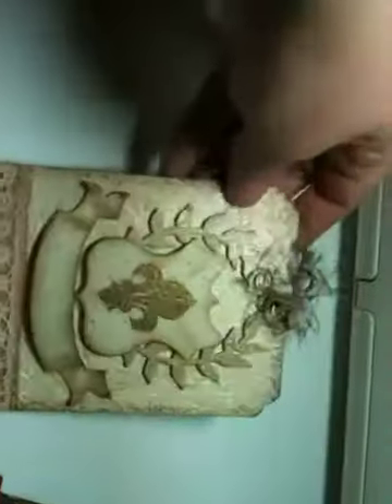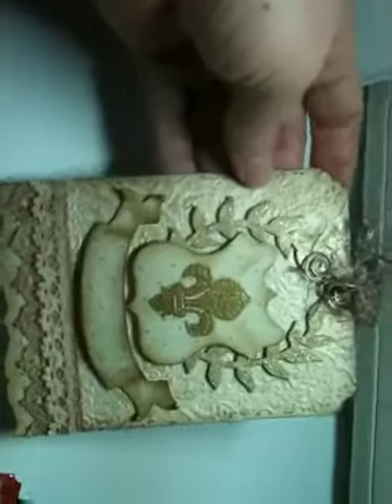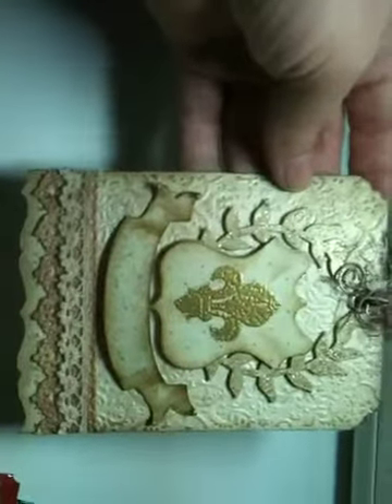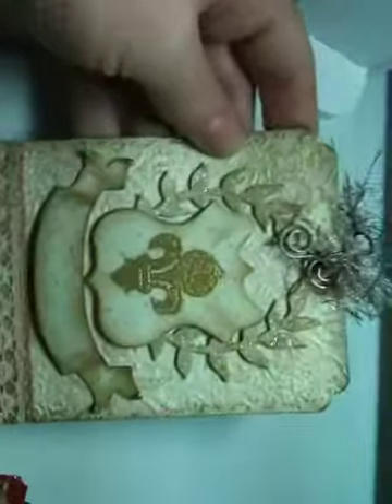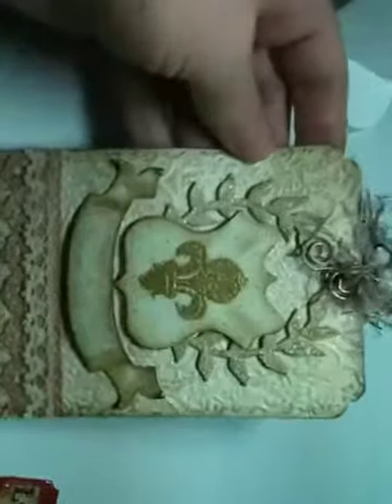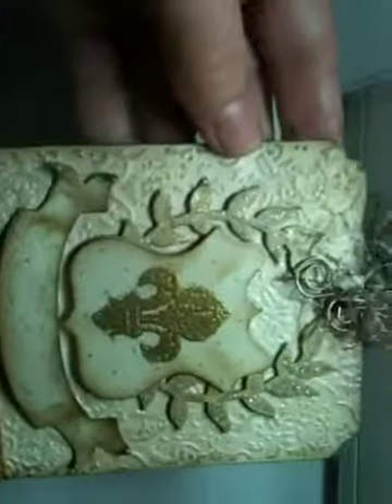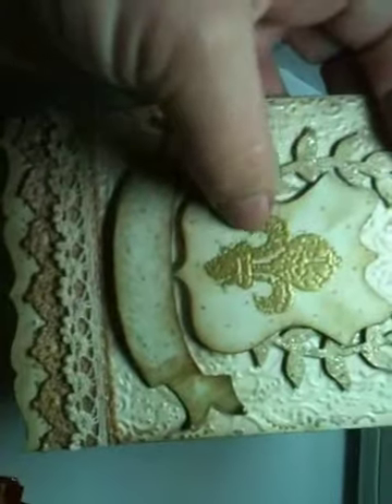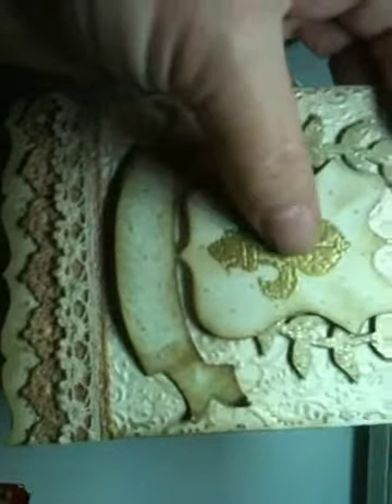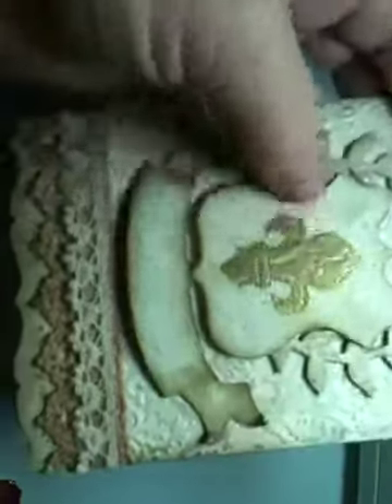And this is my other tag. This is done with the Tim Holtz Regal Crest Die. I started the same way as I did with the other one — with cream cardstock, ran it through my Cuttlebug. I used the Inkadinkado Fleur-de-Lis stamp with pirate gold embossing powder.